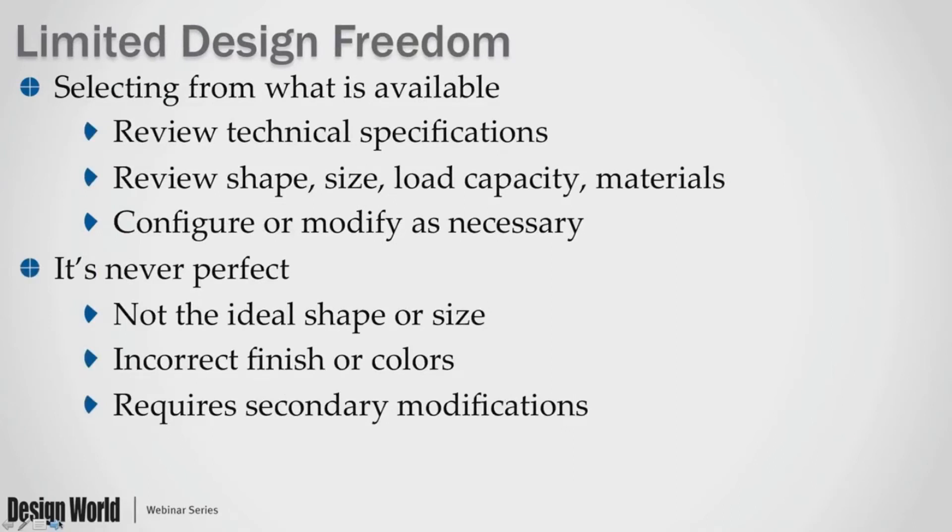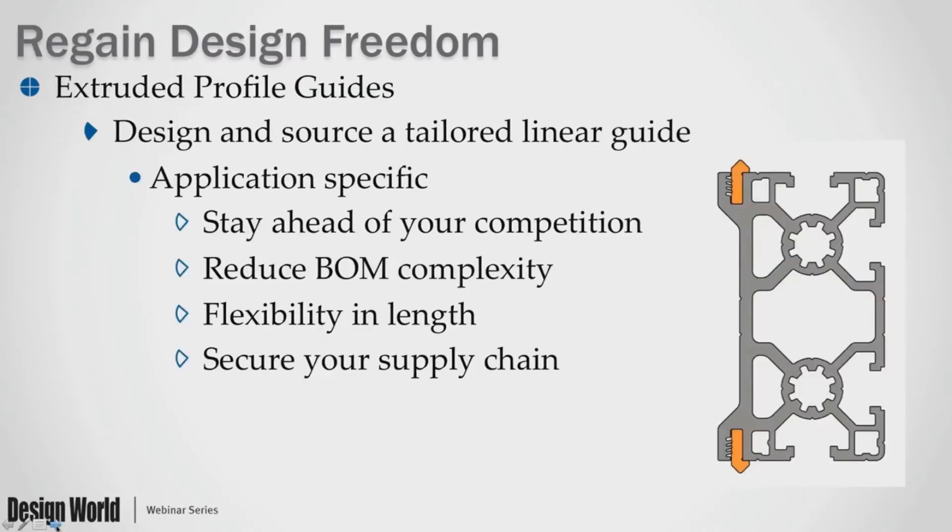But when you do this process, you're selecting from what's already available. You have to review technical specifications — shape, size, load capacity, even materials — and sometimes configure or modify them as necessary. You'll have to buy what's available and make it fit your application. It's never perfect — not the ideal shape, not the ideal size. Maybe it won't fit your machine or other parts you've already designed. Maybe it's an incorrect finish or color. And oftentimes it will require secondary modifications, like adding additional holes in order to mount it. These are all the things that limit your design freedom.